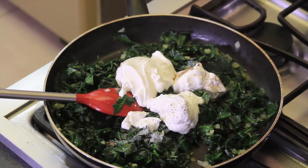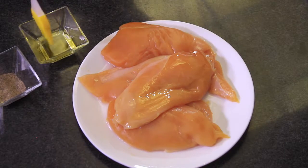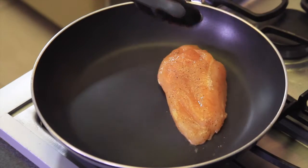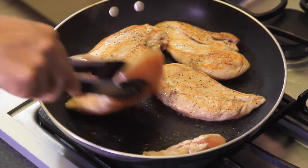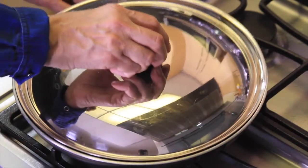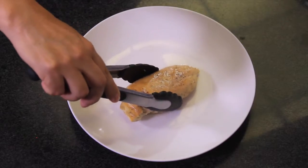Turn off the heat. To prepare the chicken breast, varnish each one with oil and sprinkle with salt and pepper. Heat the pan and when it's hot, sear the chicken breast on all sides. Once they're seared, cover, lower the heat, and continue cooking, turning them once in a while, until they're cooked.